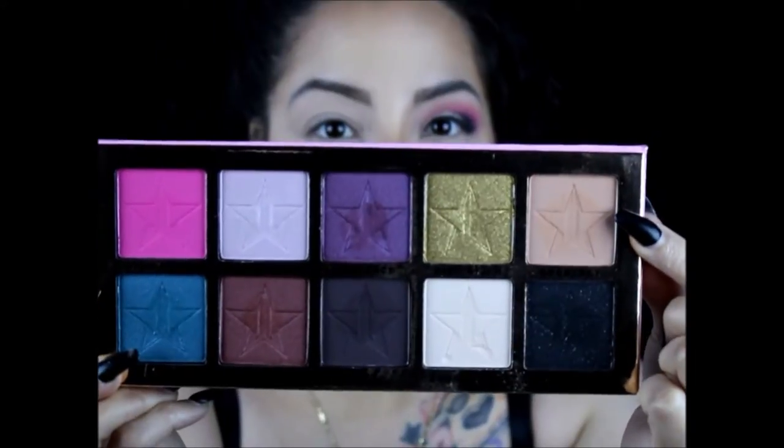We're going to go ahead with Courtney right above the crease as a transition color. So we're gonna put some of that color right above the crease. Once we have that all up in there and blended — because you know you got to blend it good — we're ready for the next step.